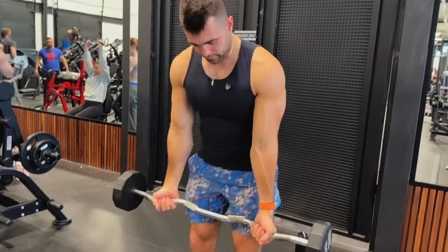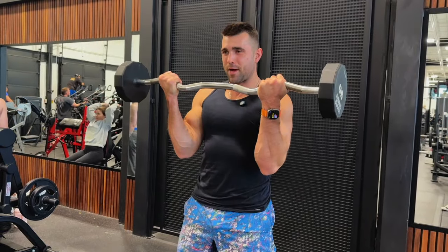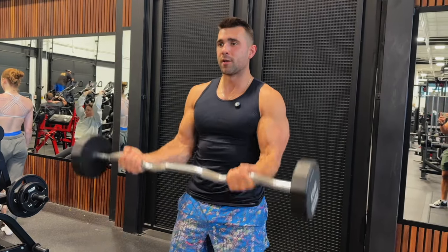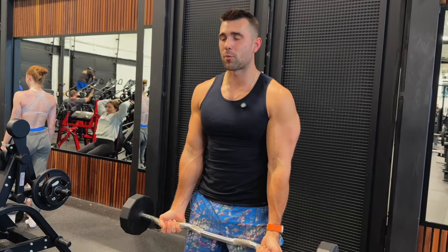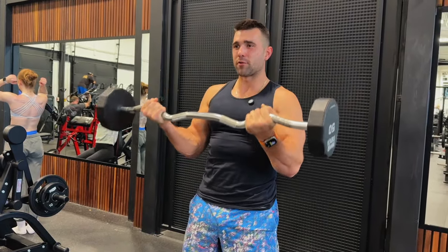Grab the bar where it feels comfortable, bring your elbows in front, and squeeze up into that bicep. Come down with control just before your elbow locks. As you get tired you're going to want to swing, but keep your glutes squeezed and get a big curl right through the arms.